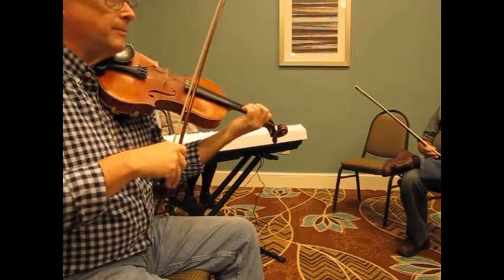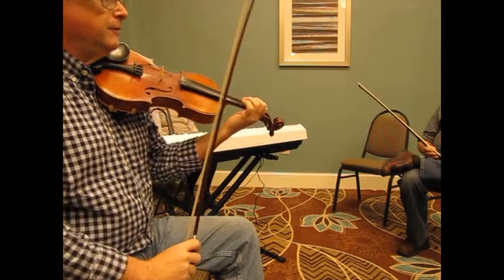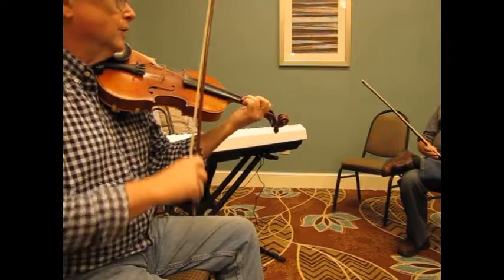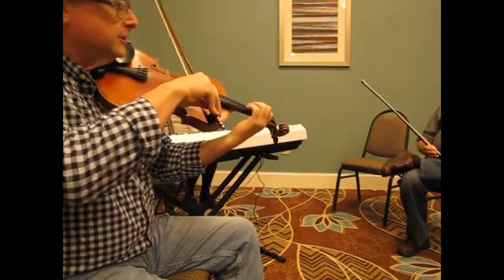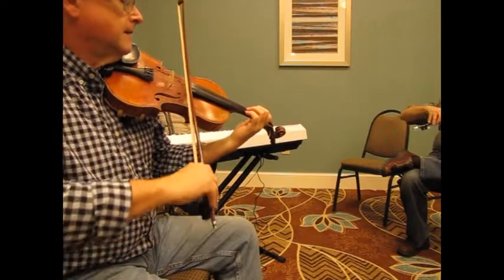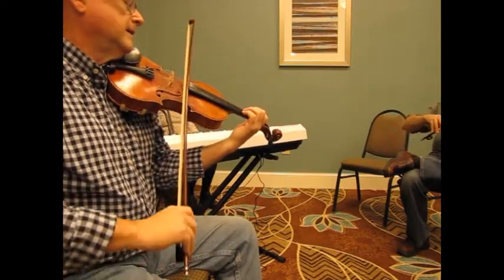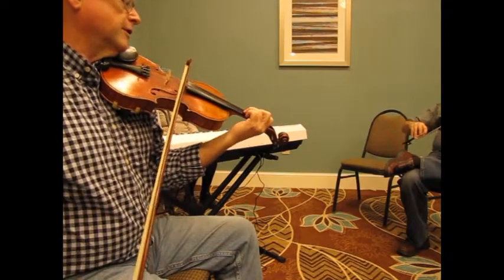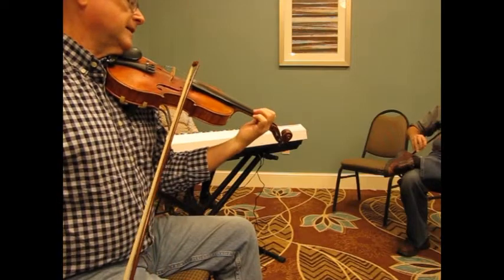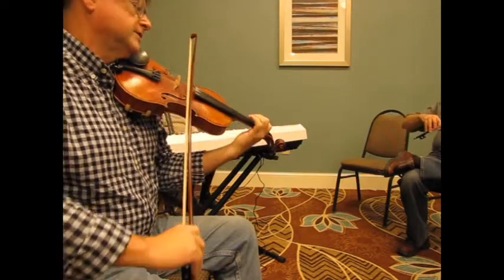The reason I practice arpeggios is these fiddle tunes are just loaded with them. And anytime you've played something before, it's like ground that you've already plowed — you know where to go. So let's start right here: open D, now the F sharp on the third finger, open A, third finger, first finger on the E. Come on back down — F sharp, now D, open A, second finger.